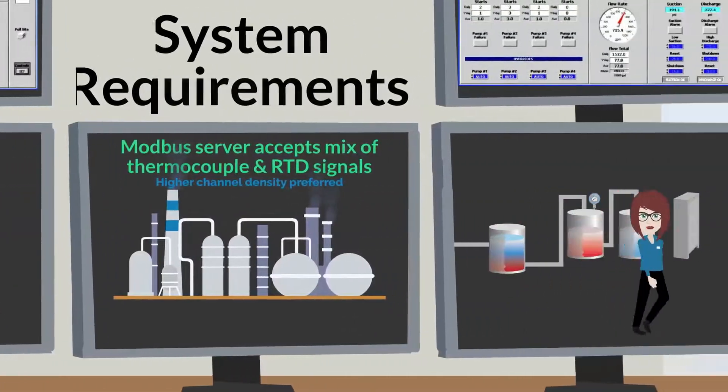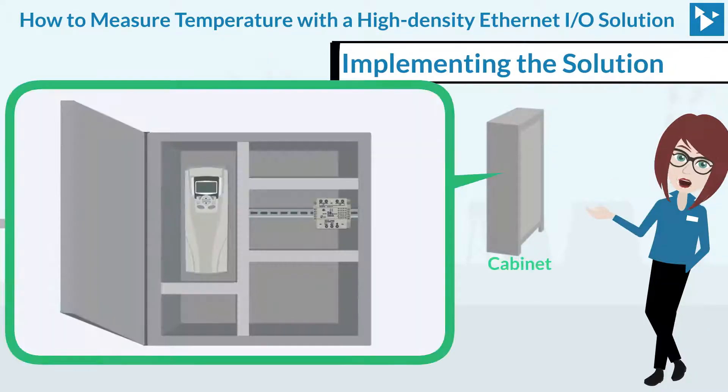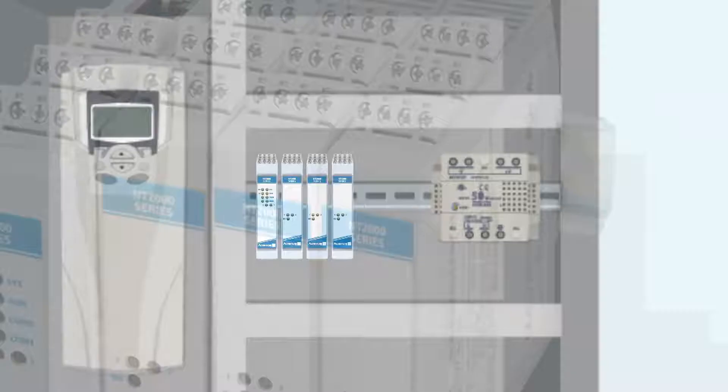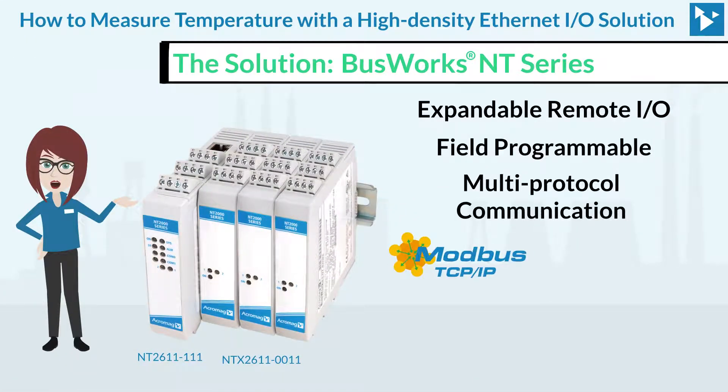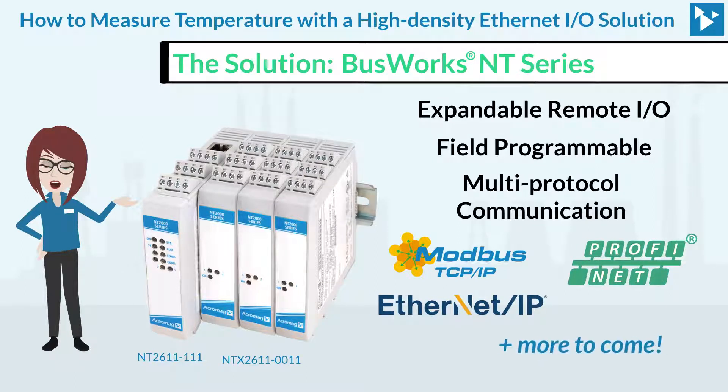Let's take a look at how the solution was implemented. Acromag's Busworks NT series of expandable remote I/O proved to be a great fit for this application. The NT series can be configured in the field for Modbus TCP/IP, Ethernet IP, or PROFINET protocols, with more on the way.